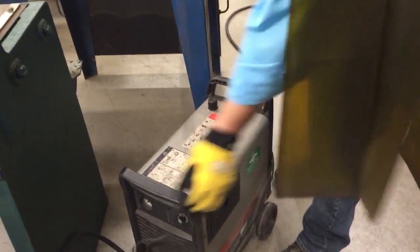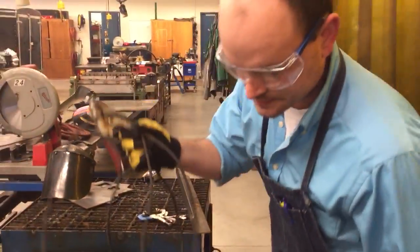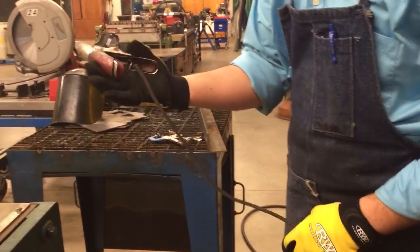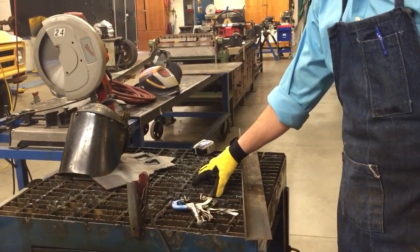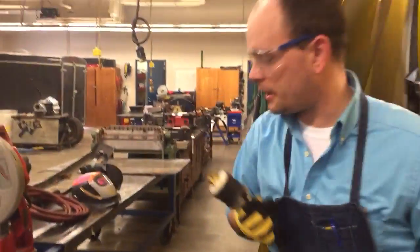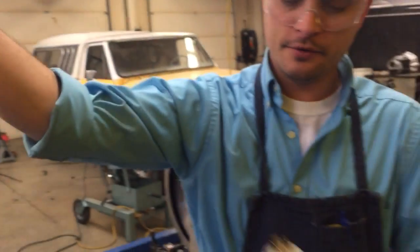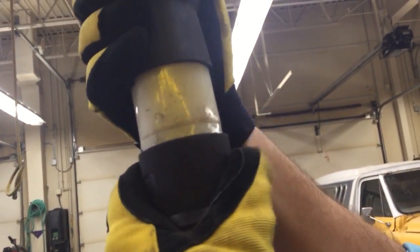Here's our grounding clamp, also wrapped up nicely. The grounding clamp is not as long as our torch cord, and that's all right. We're going to take the grounding clamp and put it right on our plasma cutting table here. We need to plug in the power supply — we have our plug-in right here. This goes in and then you give it kind of a little eighth-of-an-inch turn so it locks in and doesn't come falling out.